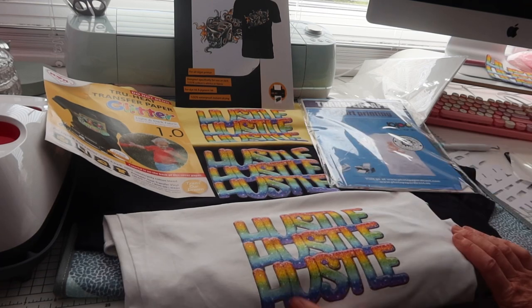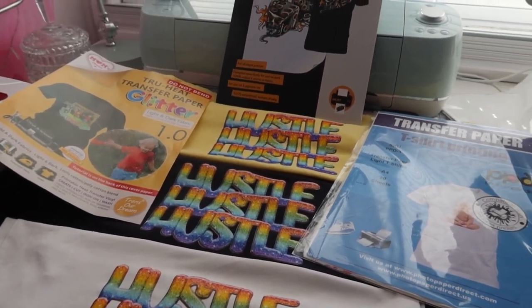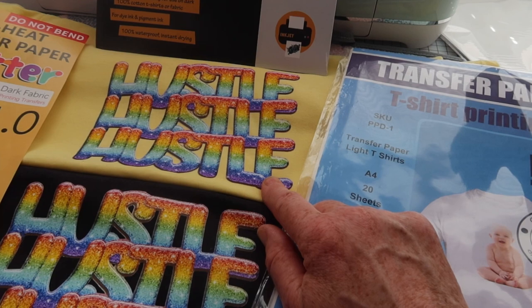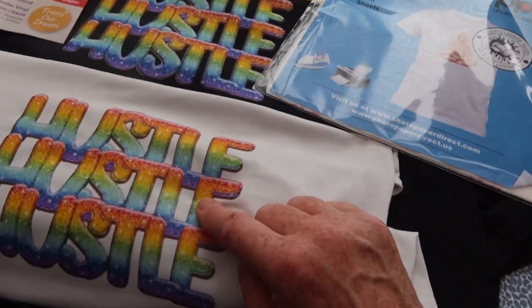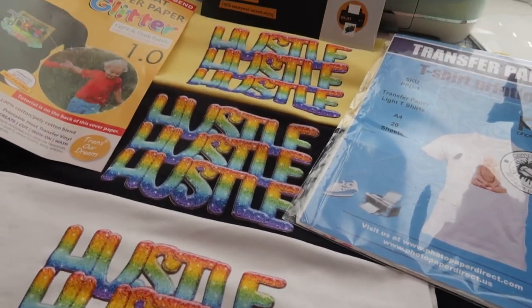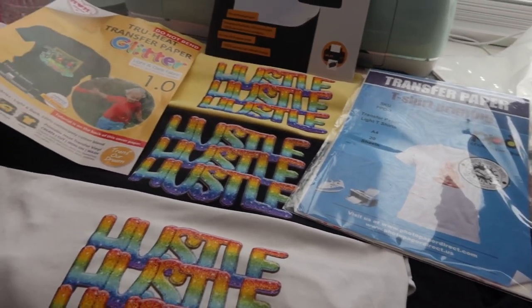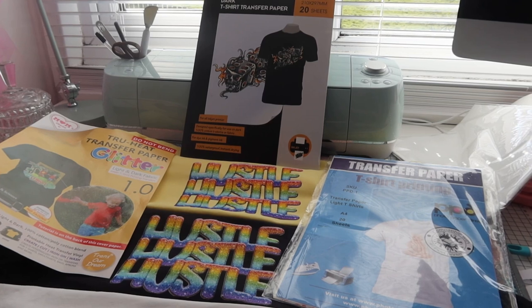On different colored shirts — not bad at all! Color vibrancy I'll give a 10 out of 10, and I actually think the glitter paper is more vibrant than the other two even though it's not very glittery. It gives quite a 3D effect too — I really like this design. So many different papers are out there and it's all achievable with just the minimum: just an inkjet printer.